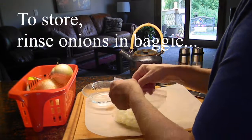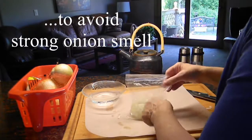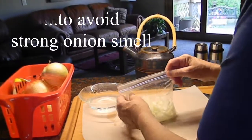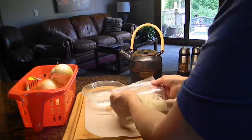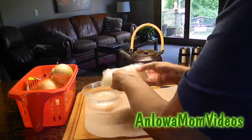I just put some water in this bag so I can rinse off my onions — this is going to get rid of a lot of that permeating odor. Close it most of the way, then I can pour that extra liquid out. Close it up the rest of the way and stick this in the fridge until it's time to use some onions.